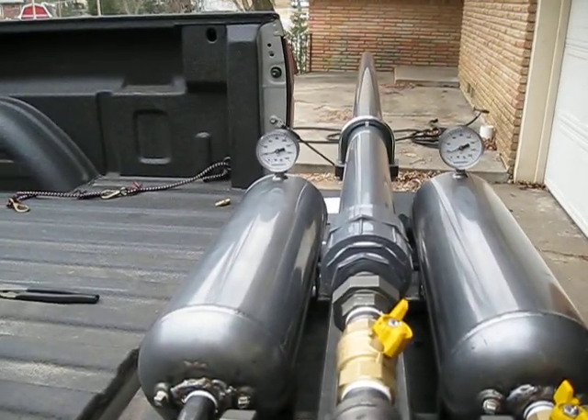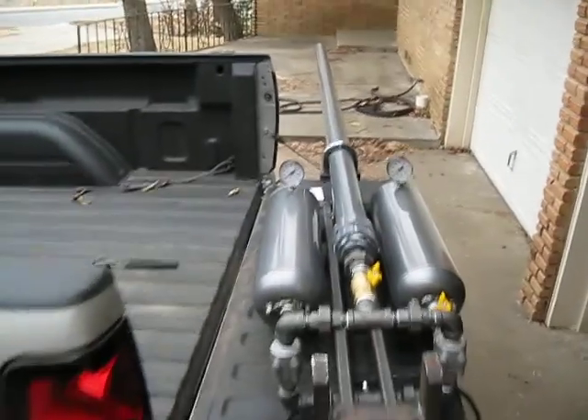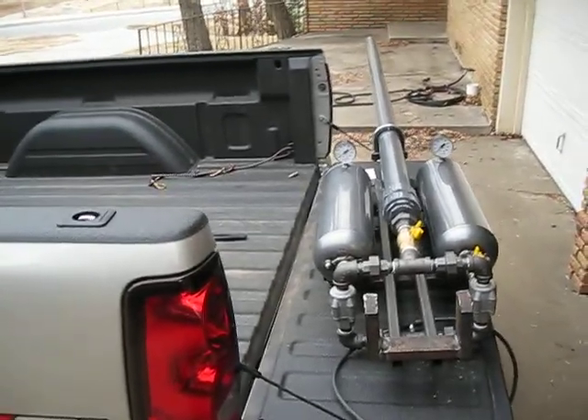Here we go. Nothing impressive, but just showing it works. Now I'm going to go chase my racquetball.